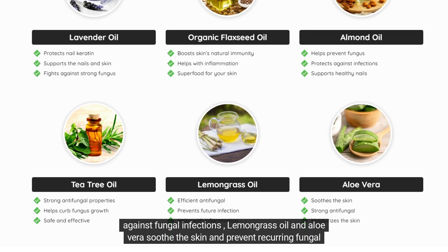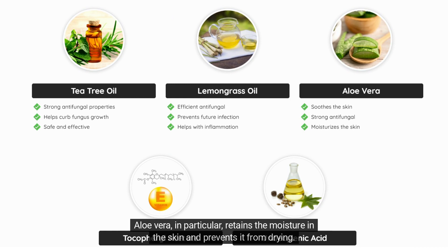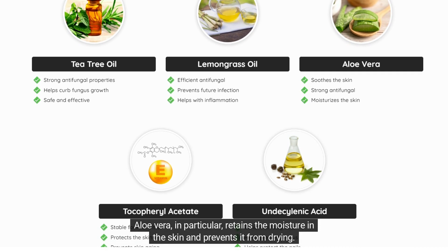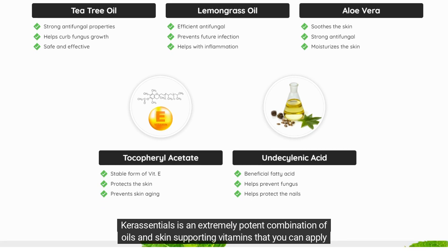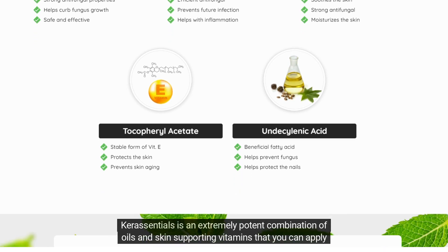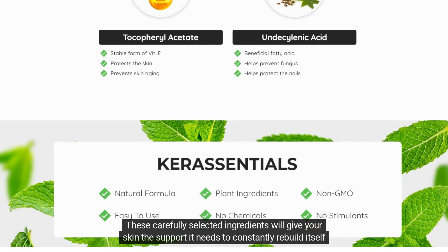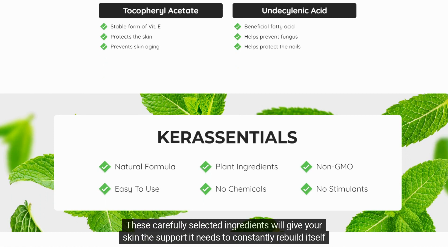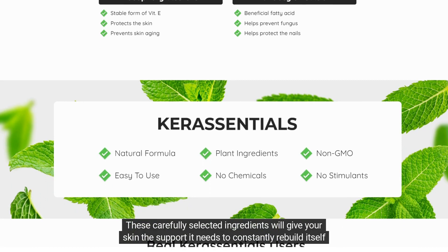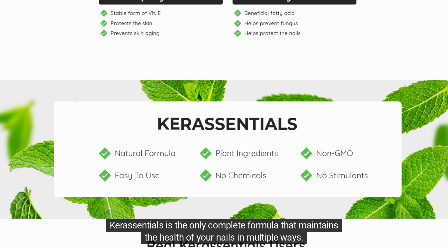Lemongrass oil and aloe vera soothe the skin and prevent recurring fungal infections. Aloe vera, in particular, retains moisture in the skin and prevents it from drying. Care Essentials is an extremely potent combination of oils and skin-supporting vitamins that you can apply every day after you shower to give your nail bed the boost it needs. These carefully selected ingredients will give your skin the support it needs to constantly rebuild itself and stay healthy.